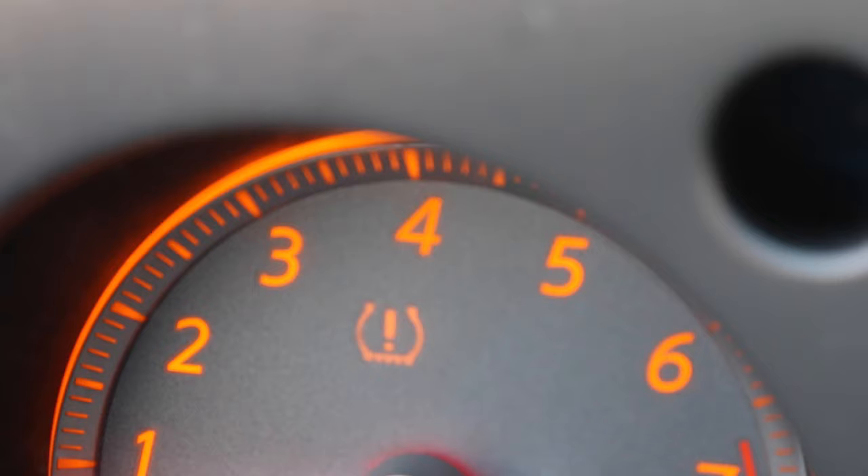We also have this tire pressure monitoring system light on. We may look at that as well, see what that's all about. So let's get back in the garage.